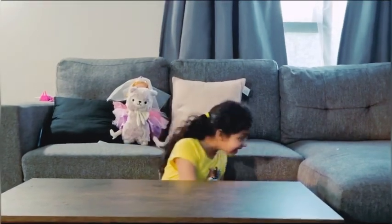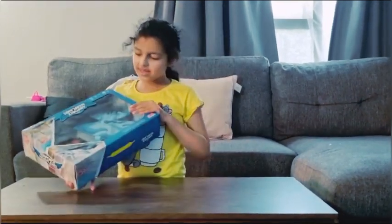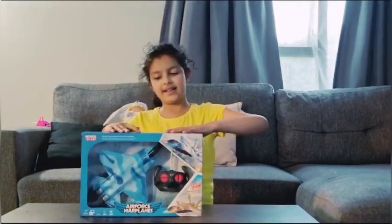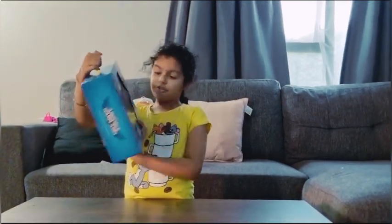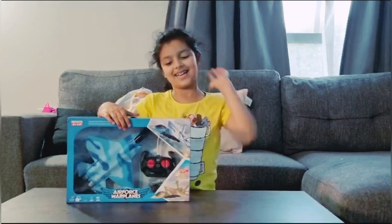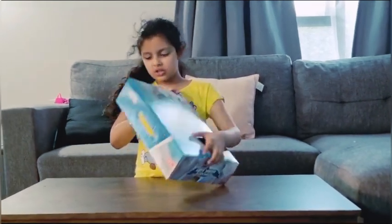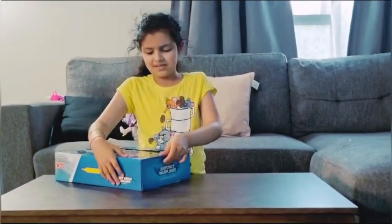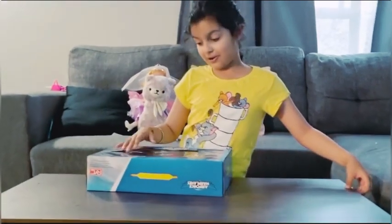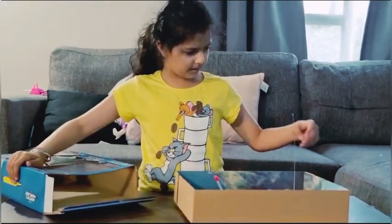Hi guys, today I'm unboxing this big big remote control plane. I think this plane is really cool. Let's get unboxing with the tape. This actually looks really cool — let's see what this is.